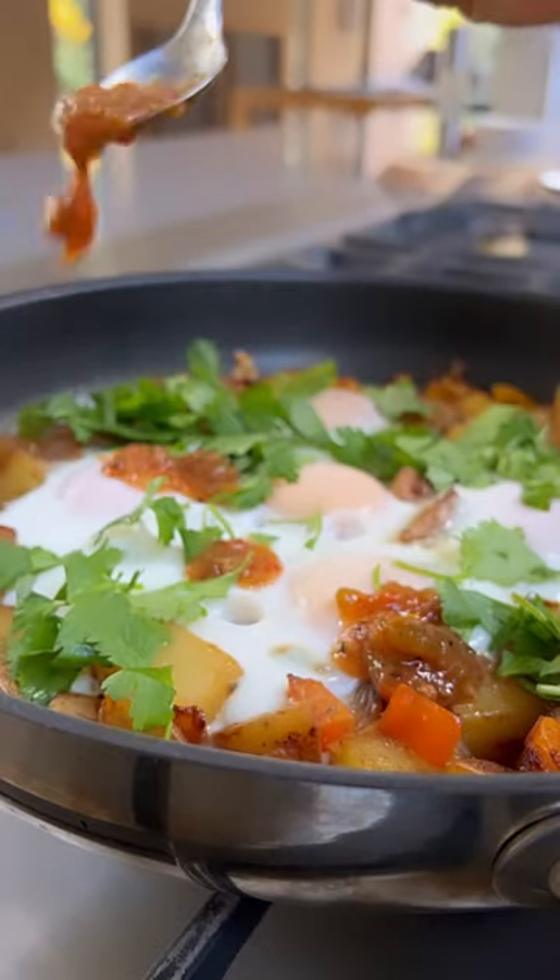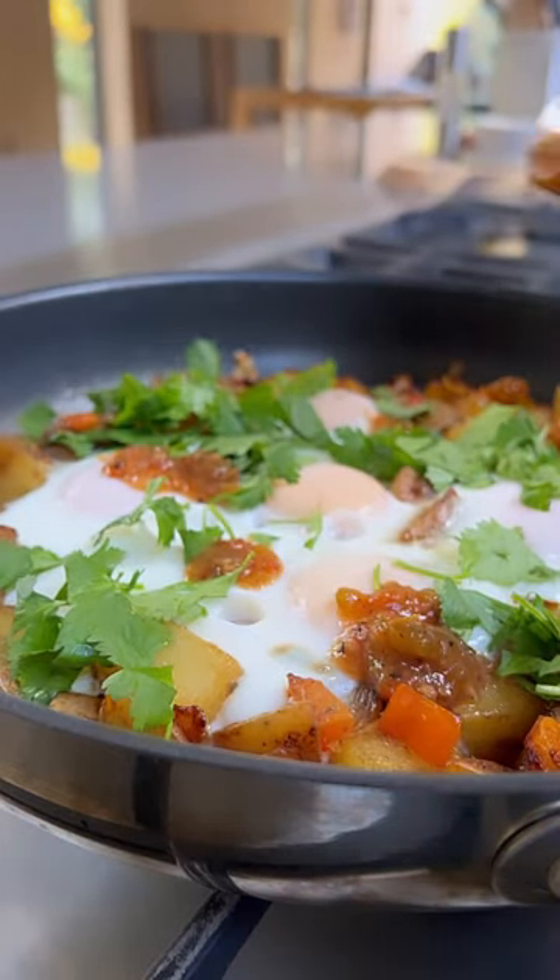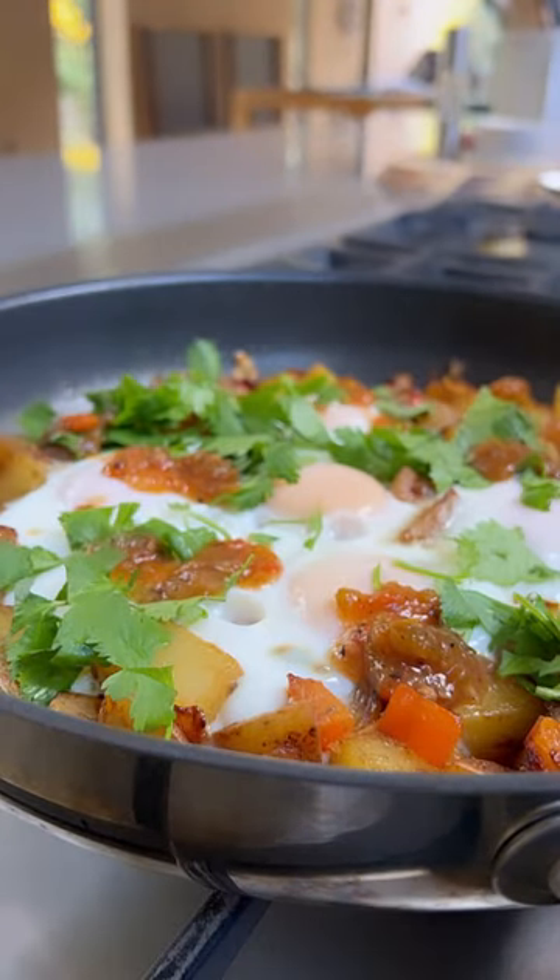Cilantro, salsa, avocado, guacamole — all that good stuff. Then you're just going to serve up those eggs with potatoes.